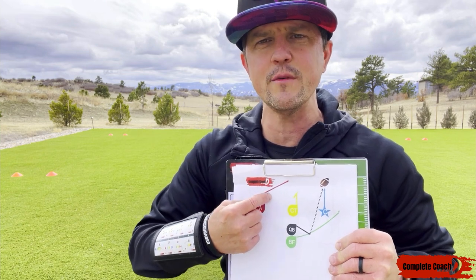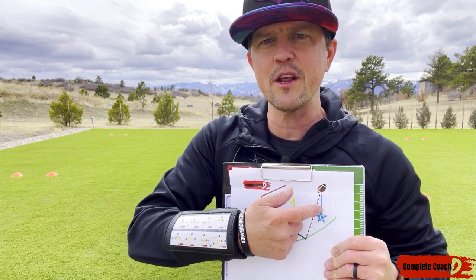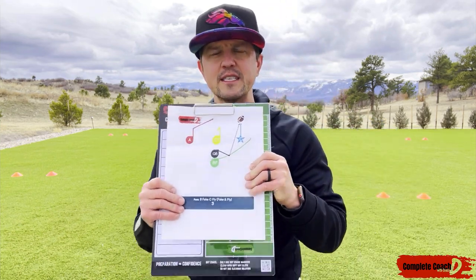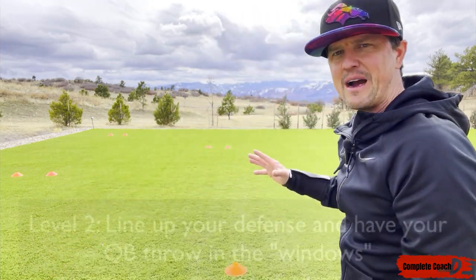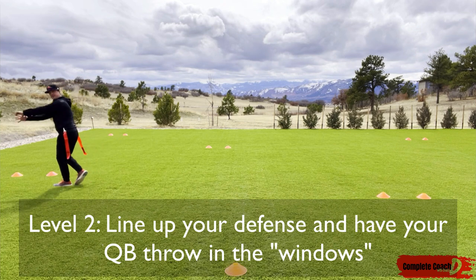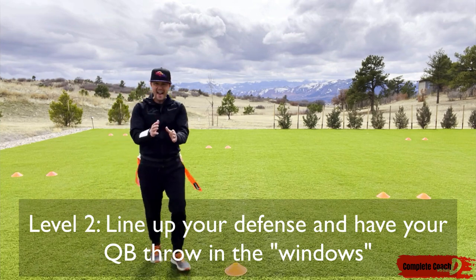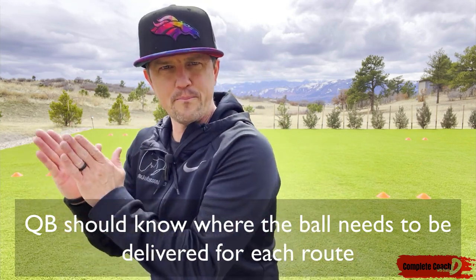On a fly pattern, they want to know to throw it over the defense so it hits in stride. Doing this with nobody here is great for building comfort. Then next level, I get my defense out here to start identifying windows. If a wide receiver ran here behind me, they could throw it even though there's a defender here. I start to work on accuracy and knowing for each route — as they're choosing one, two, three, four — where should the ball be.